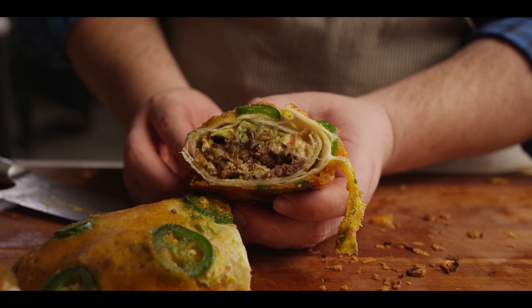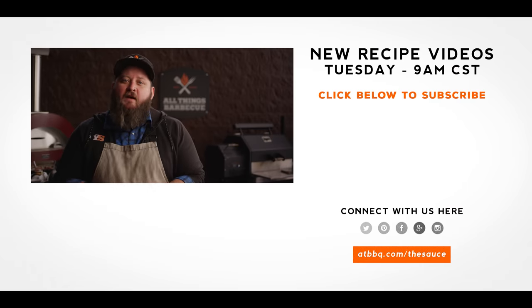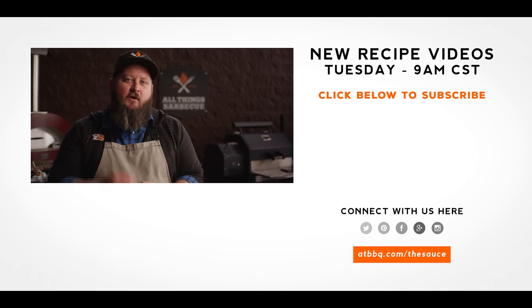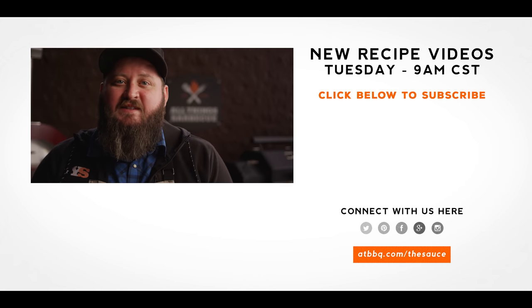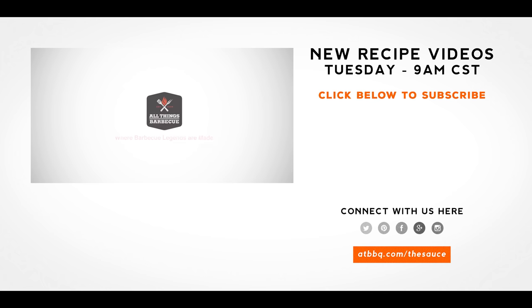Thank you guys so much for watching. Be sure to check out ATBBQ.com for all the products featured in today's video. If you enjoy the recipe, hit that subscribe button. If you have any questions or comments or there's anything you'd like to see me cook, let me know in the comments section below and let's be good to one another. For more recipes, tips and techniques, head over to ATBBQ.com/thesauce — All Things Barbecue, where barbecue legends are made.